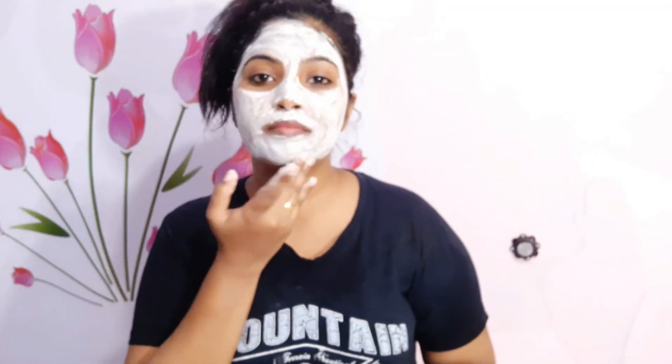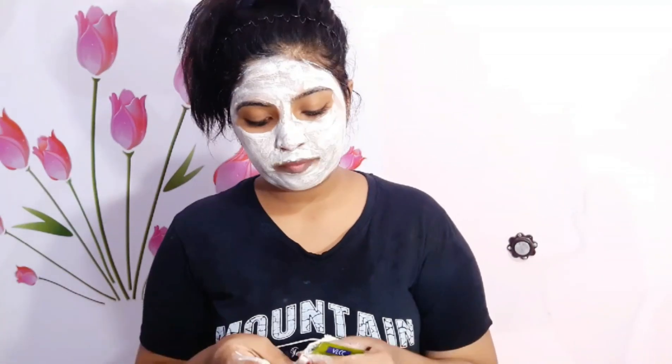We will wash our face with normal water after the face pack. This is the glow of our face. We will apply it in two methods.